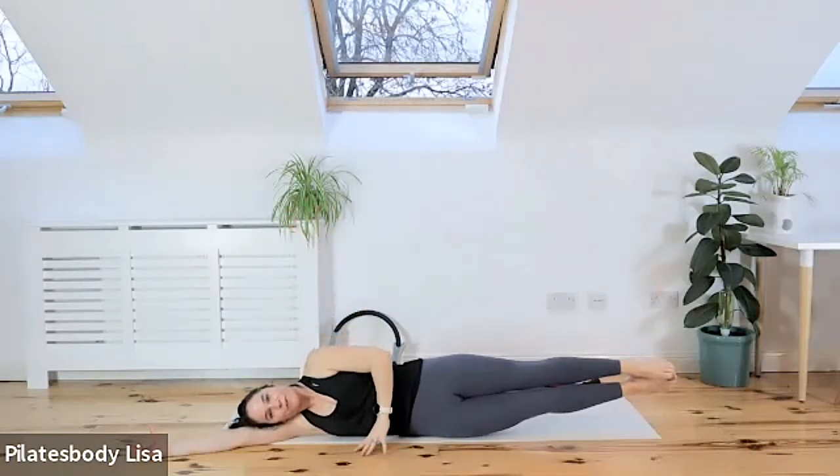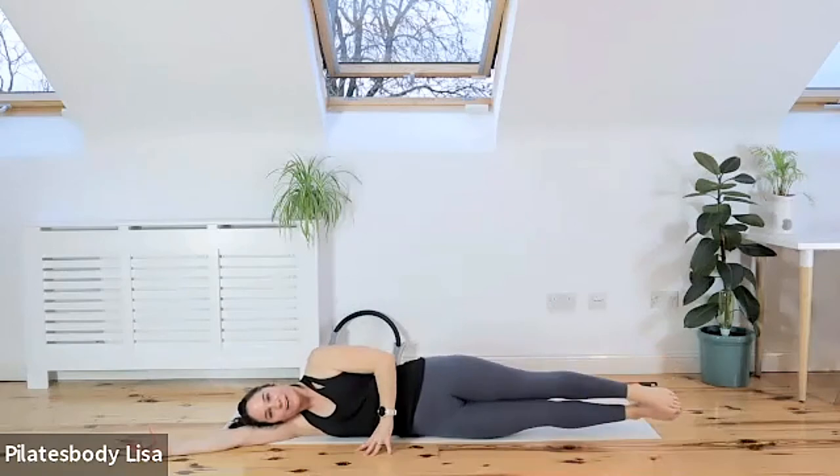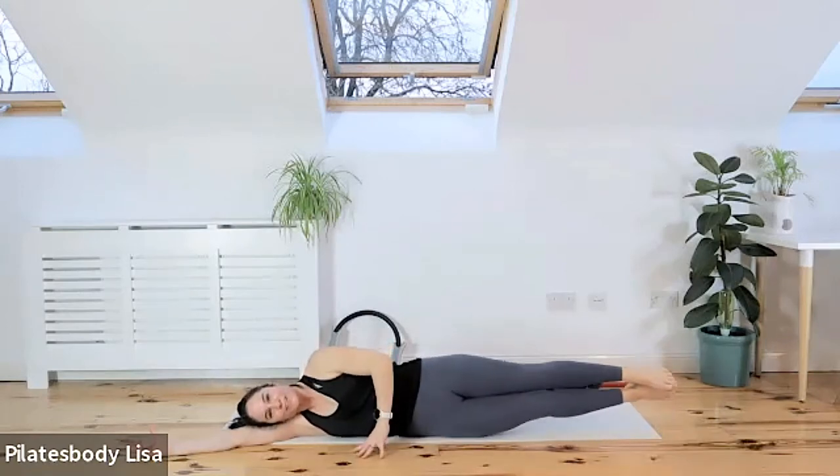Put your fingers on the floor just for a bit of balance. Lean onto those fingertips if you have to, or just lift and lower those legs. Feel those external obliques kicking in. Let's do another three — last two, last one. Hold those legs up.